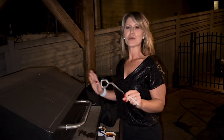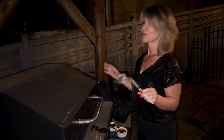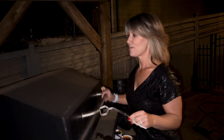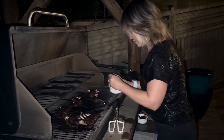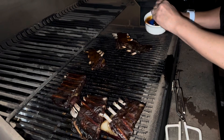Now I'm going to take the ribs out of the foil — they've been in there for a good two hours — and I'm going to baste them with some barbecue sauce of our choice. Here is the finished product. Stay tuned for how they taste.